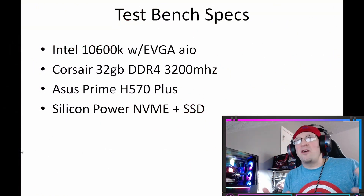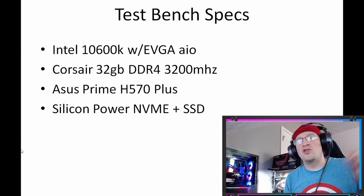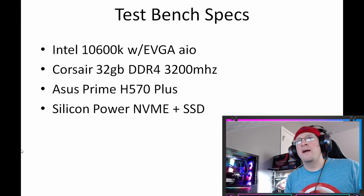Before we tear into this, let's talk about the test bench specs. I'm using an Intel 10600K CPU with an EVGA 240mm AIO, Corsair Vengeance Pro RGB memory at 32 gigabytes 3200 MHz, an Asus Prime H570 Plus motherboard, and a Silicon Power NVMe Plus SSD.